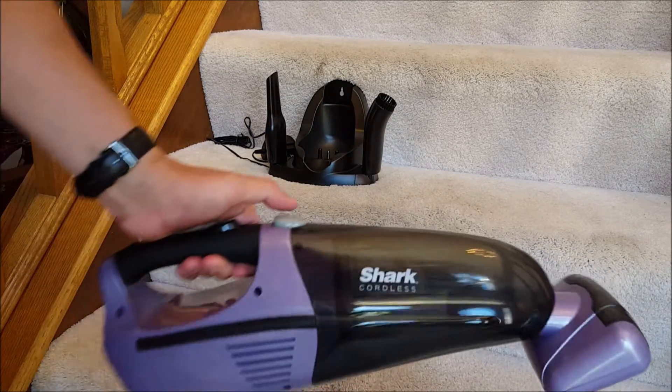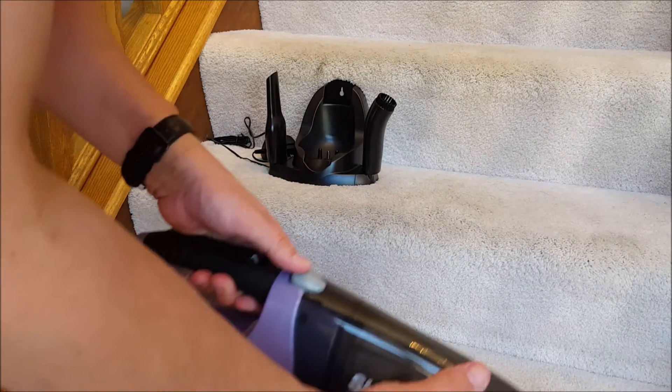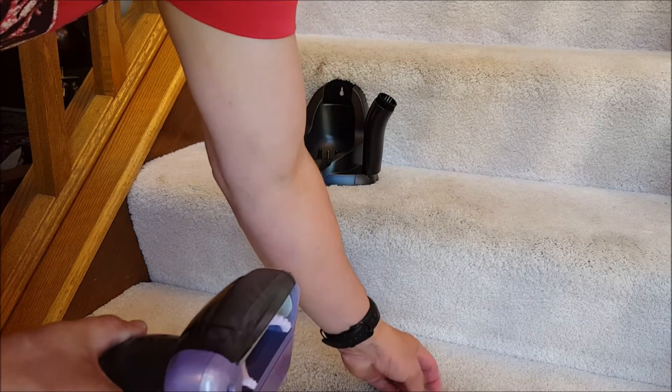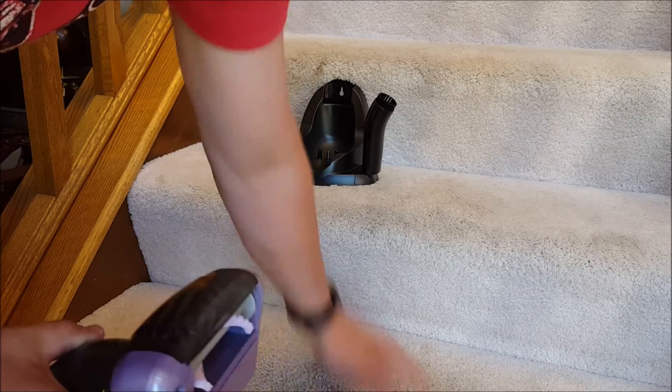That was kind of a real quick superficial job — I think I had my button off for most of it. I'm not going to try the crevice tool just yet, but it does fluff the carpet up nicely. I can see the kids spilled something here, so I'll have to get a damp rag on that.